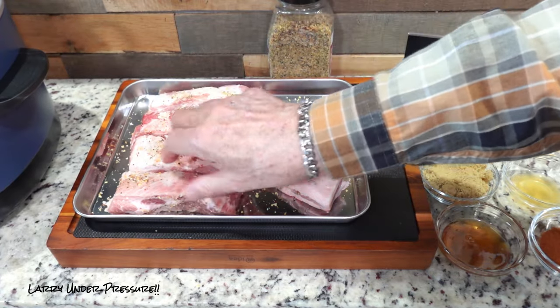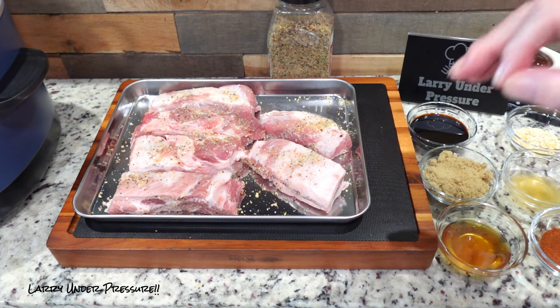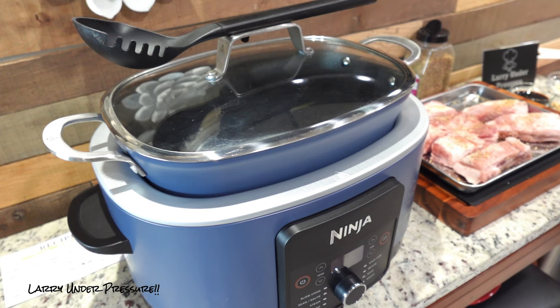Next we're going to put the liquid and the spices into the pot, so I'll be right back and we'll do that. For this cook, I'm going to be using the Ninja Foodi Possible Cooker Pro.